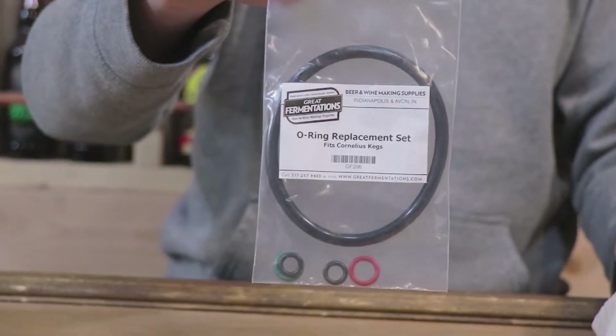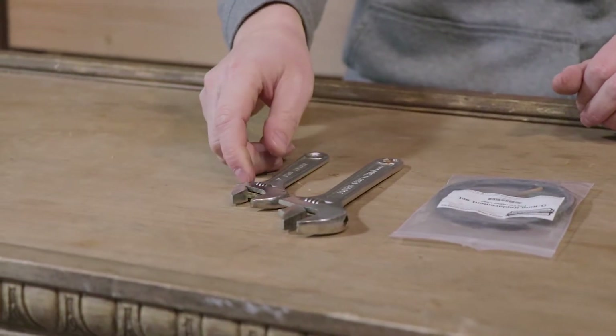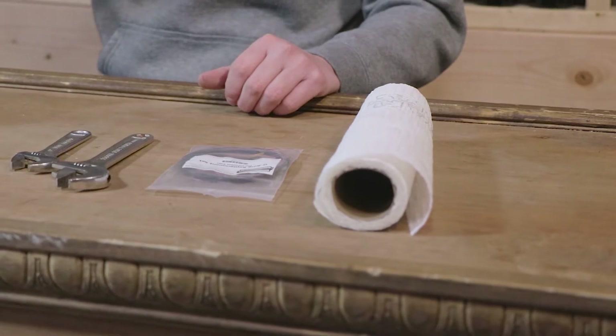The things needed for changing out the O-rings on your Cornelius keg will be: A, the O-ring set itself, which will be linked in the description below; either a socket set or a crescent wrench to loosen up the ball locks; paper towels in case things get messy; and possibly some needle nose pliers to get the O-rings off of a few of the parts.